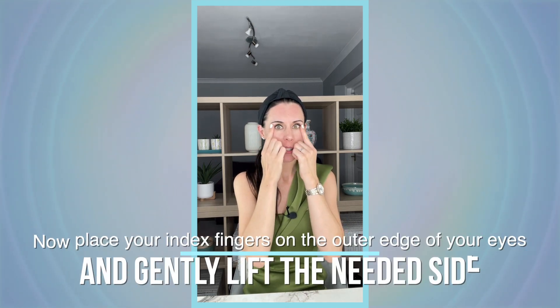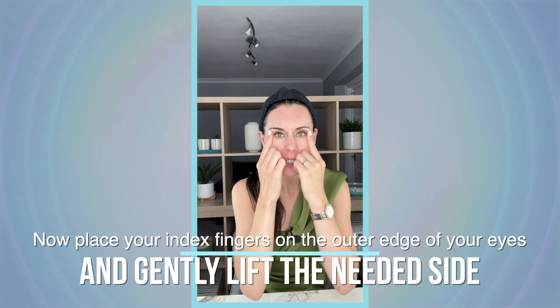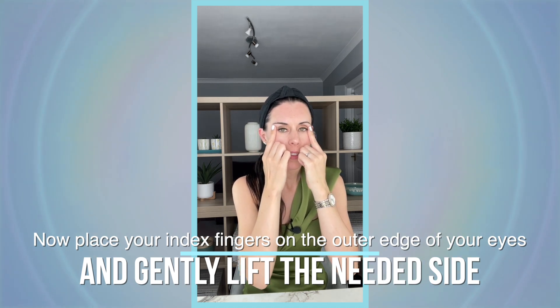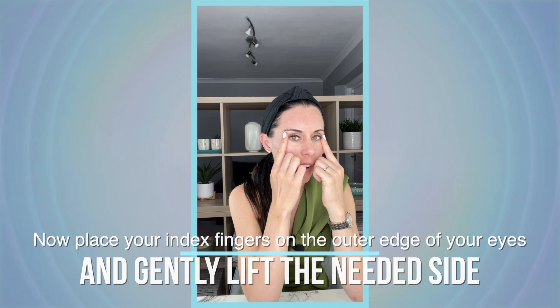Very gently place your index fingers onto the outer edge of the eyes. Look into the mirror and very gently lift up the side that is starting to become a little bit lower than the other. It's a very gentle lift in the corner — very mild. Just gently lift for a few seconds and release, then take that again. Fingers on both sides — feel which side needs a little more lift, gently lifting that side, breathing nice and deeply.